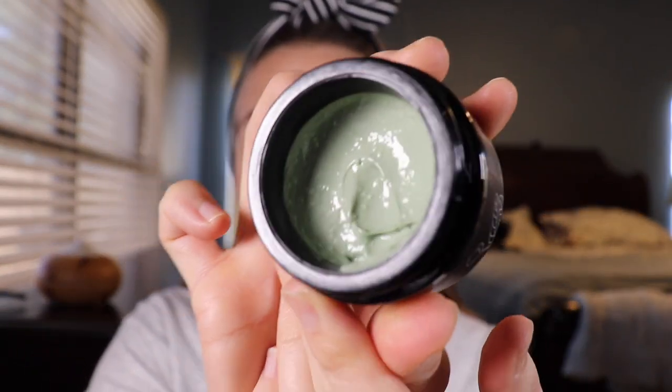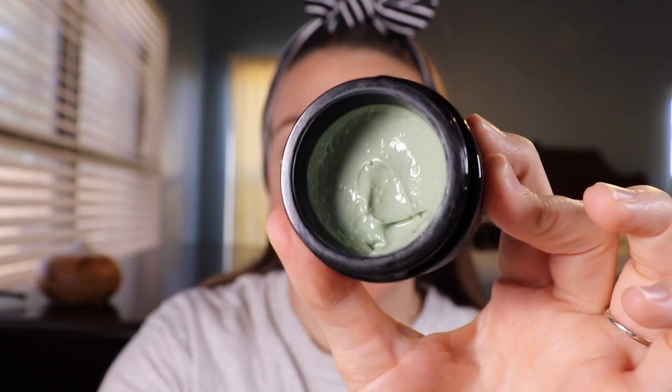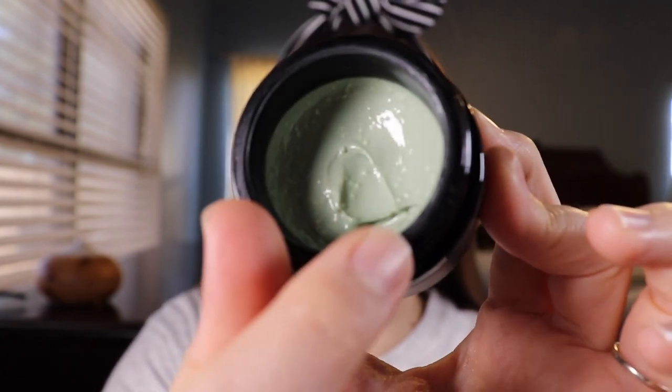This emollient mask stays wet like a pudding on the skin, imparting essential antioxidants, phytonutrients, essential fatty acids, and minerals thanks to pawpaw, coconut, macadamia nut, and jojoba. Matcha and chlorophyll are responsible for the mask's soft green color, and the small spherical jojoba esters are responsible for your softest skin. You can see the little jojoba ester beads in there. Aloe vera is the number one ingredient, keeping it nice and juicy.